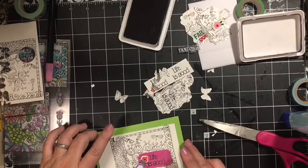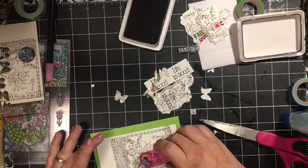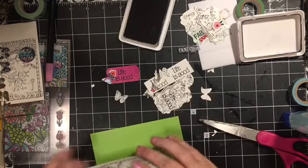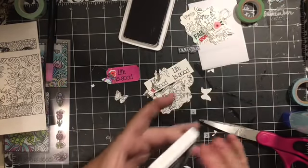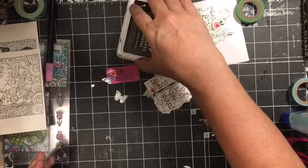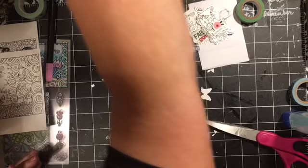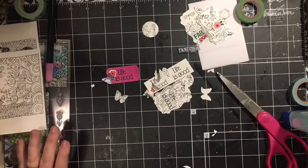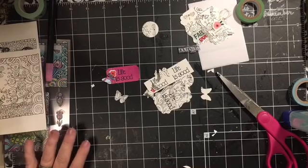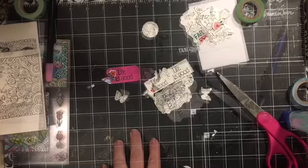These stamp sets are really really versatile and a lot of fun, and that's just what I've been trying to show you - some other ways to use your stamps so they get used. Today was all about what to do if you get a bad impression. Now let me grab the stuff and let's do the drawing.